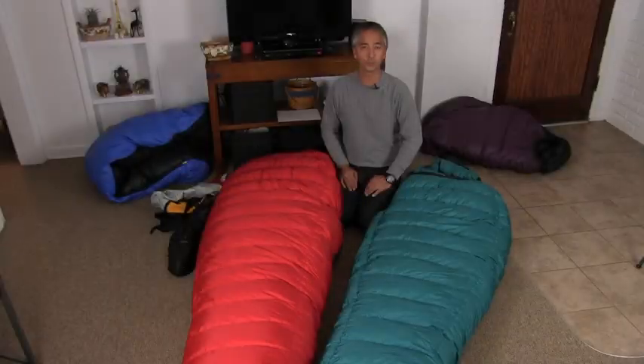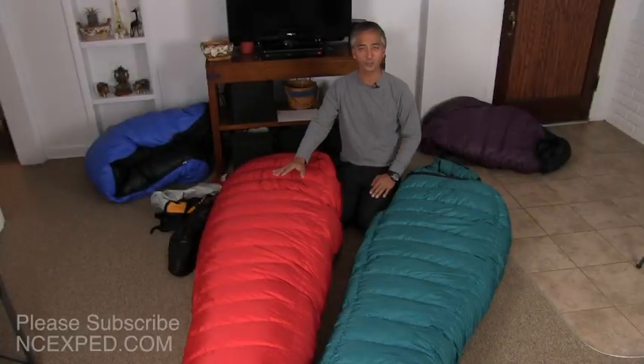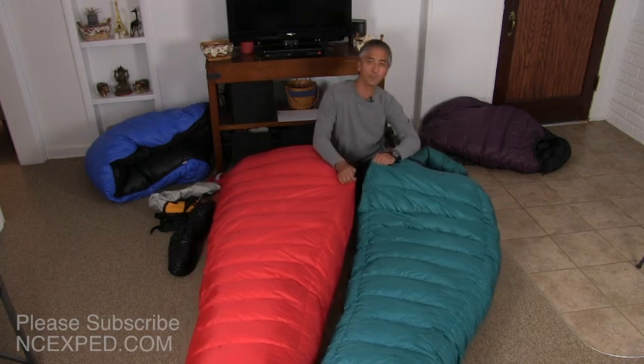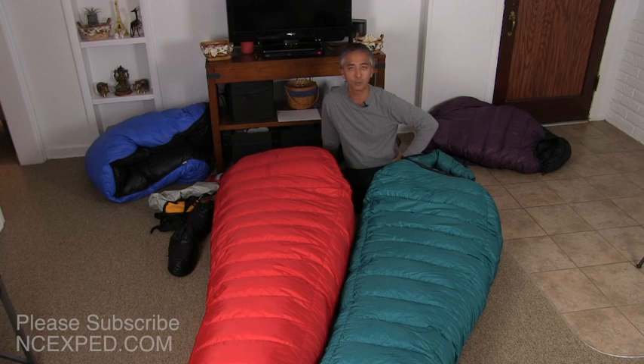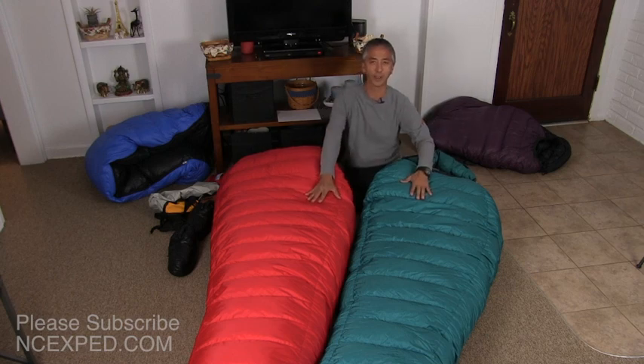How do you choose between the Puma and the Bison Western Mountaineering Sleeping Bags? Well, that's why I'm here, to help you out. But before I do that, if you wouldn't mind hitting the subscribe button, that helps me bring this channel to you. Please leave a comment and let me know how I'm doing and what else I can cover for you. And send me an email, I'd love to hear from you. So, let's get right into it.